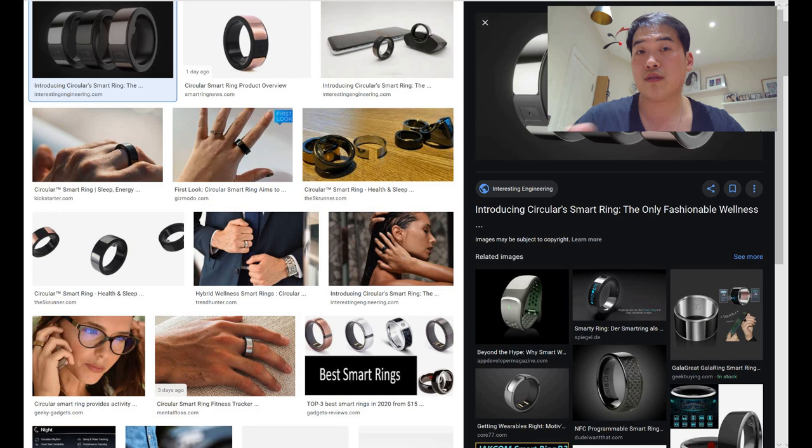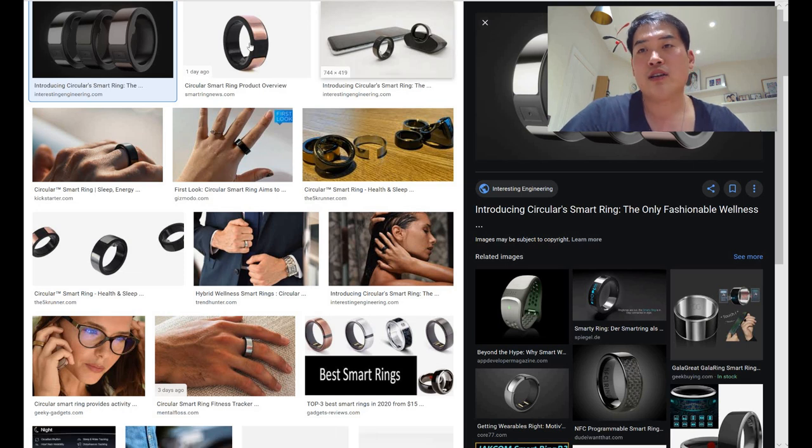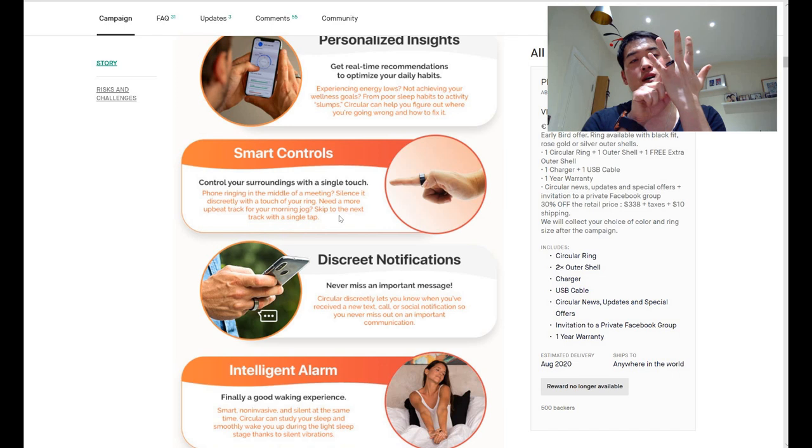I think that button is something I — and my more tech-savvy viewers — could really explore. What it does is: if your phone rings in the middle of a meeting, you can press that button to mute or stop the ringing. You can also press it to skip to the next track while jogging.